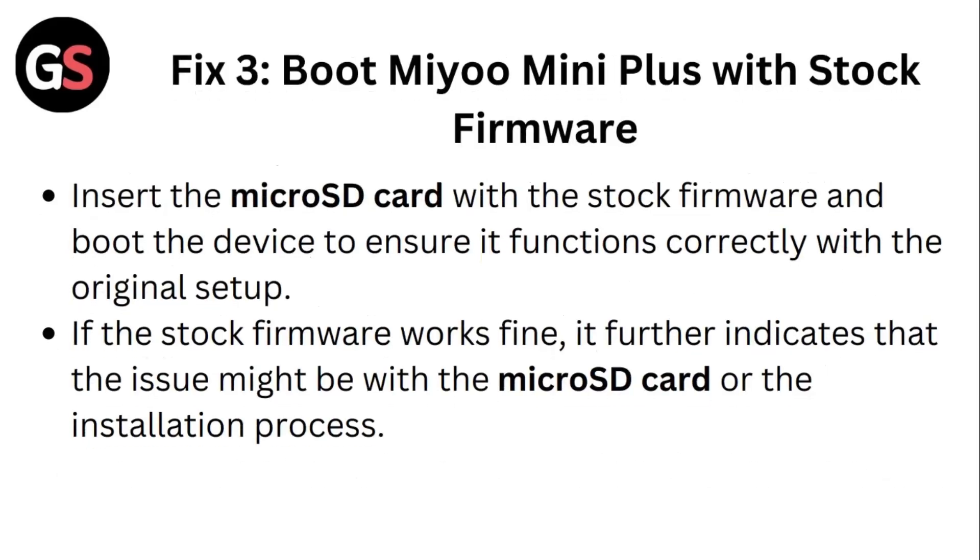Fix 3: Boot Mio mini plus with stock firmware. Insert the micro SD card with stock firmware and boot the device, ensuring it functions correctly with the original setup. If the stock firmware works fine, it further indicates that the issue might be with the micro SD card or the installation process.